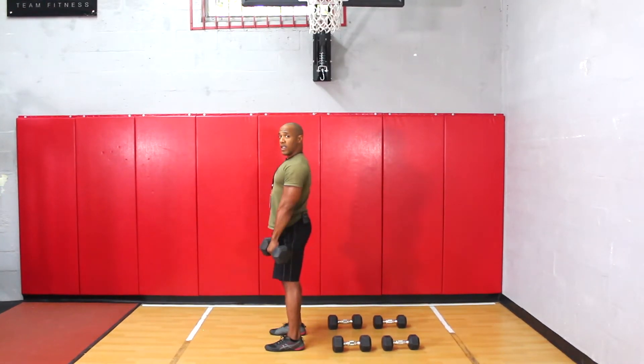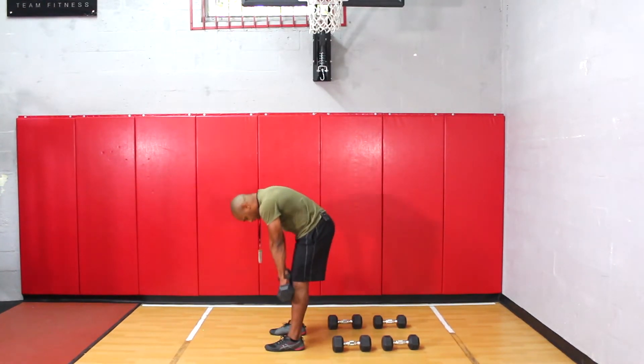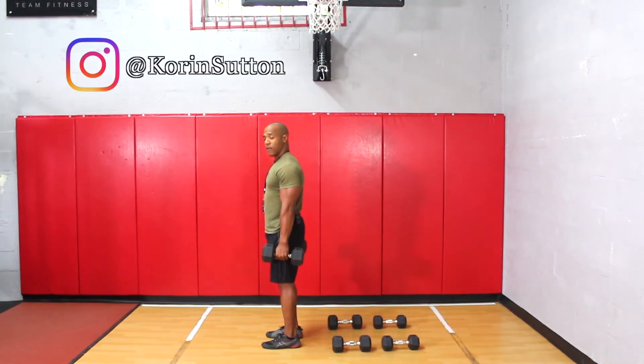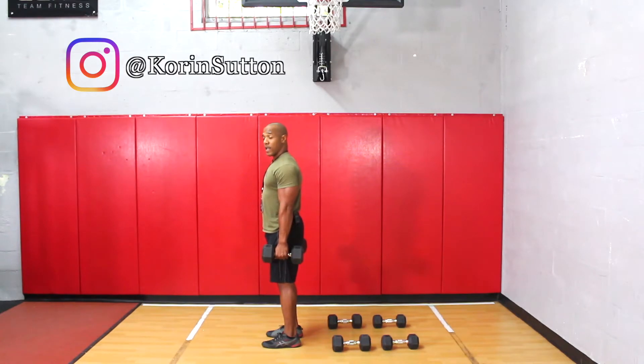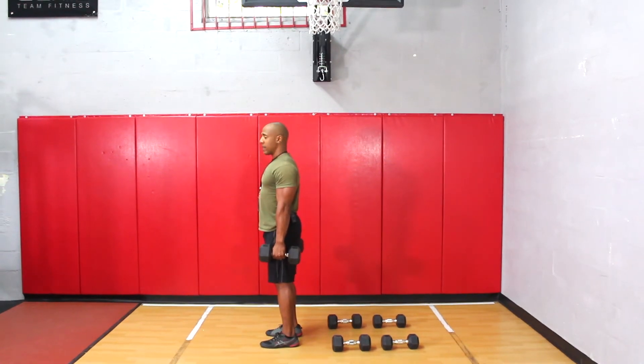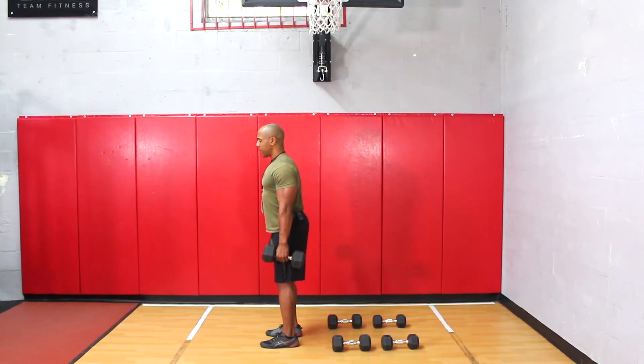Now if you're doing your deadlift and flexing over the waist like this with a bent back, I would prefer for you to go ahead and do the deadlift with the dumbbells to the side of your body. When doing the exercise with the dumbbells to the side of the body, you want to roll the shoulders back, slight bend the knees, push the butt out, and then perform the exercise.